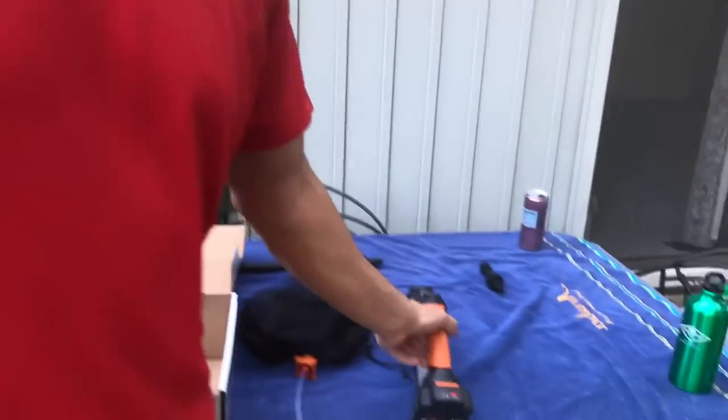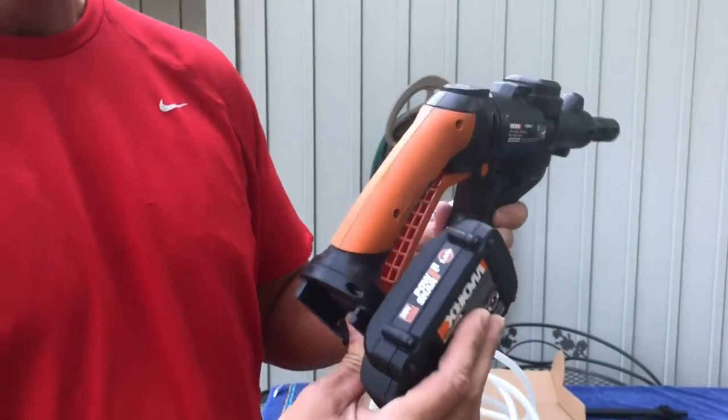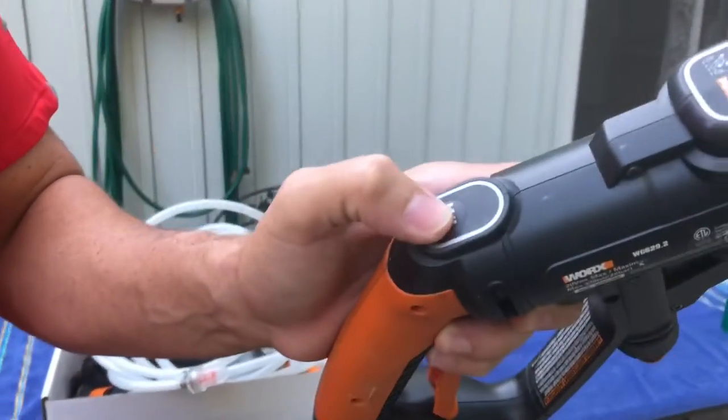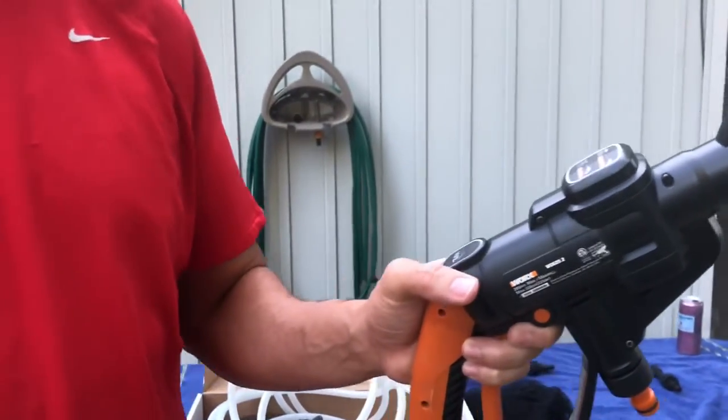We will have a link in the description for this product — check out Worx. They also have a new one that has two mounts on either side and holds two 20-volt batteries. It's going to be a little heavier with two batteries, but it'll last you like twice as long, and I think it has a little more power as well. It also has a high and a low switch, which changes a little bit of the power and how long the battery lasts — though it doesn't make a huge difference.